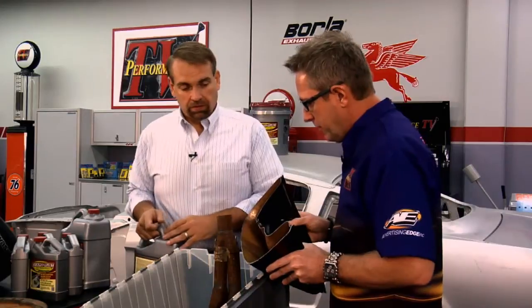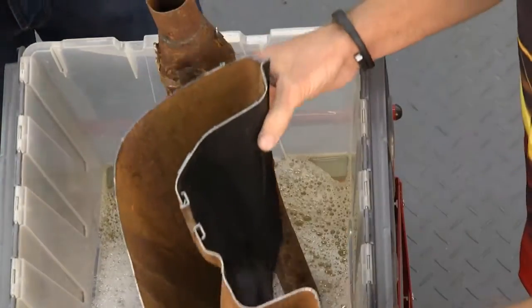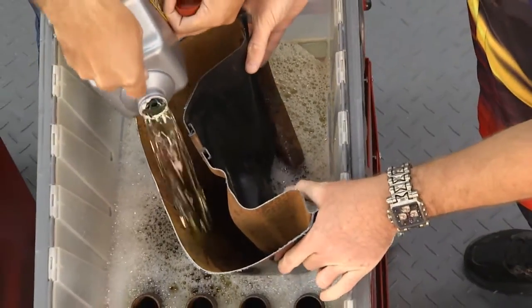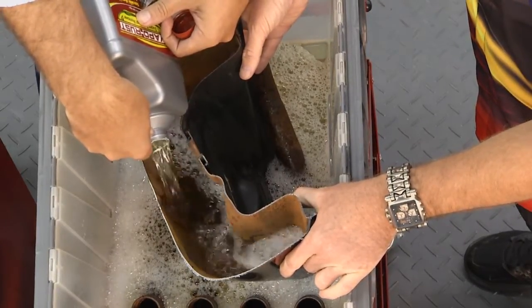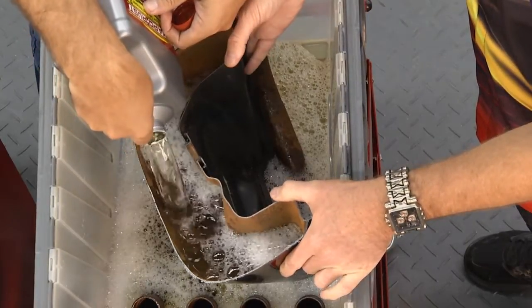We've got our fuel tank here and you can see how bad the rust is inside of it. You couldn't get in here to get it out, so we're just going to fill this up to give you an example of how it takes the rust out of a fuel tank. You can see we're not wearing gloves and I'm not wearing glasses because it doesn't hurt your skin, it doesn't hurt your eyes, and it doesn't have much smell at all. If it splashes around, don't worry about it.